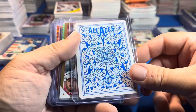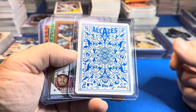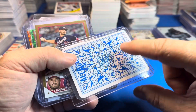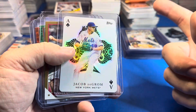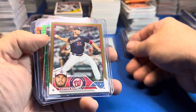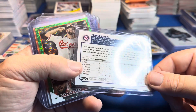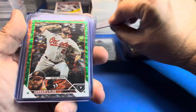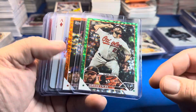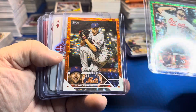Jacob deGrom — that was a blue-black Aces parallel. We had one of those in each case. Interesting when you compare case by case — you can expect a blue relic, a numbered relic, and a blue Aces. We had two golds in the first case and one in the second. Tanner Rainey. We had one of these foils in the first case; we got two this case — Jordan Lyles and Jacob deGrom.